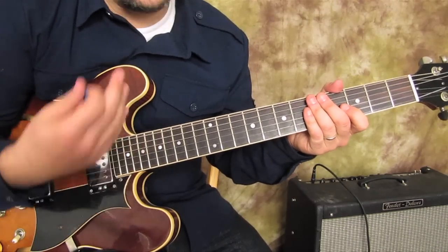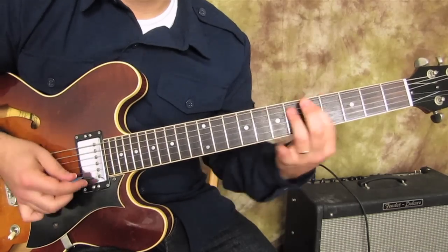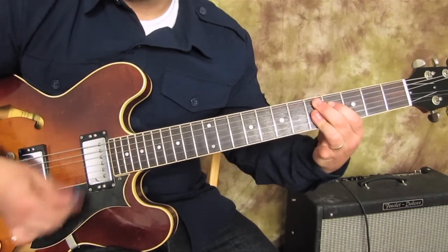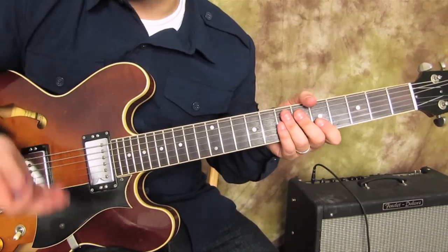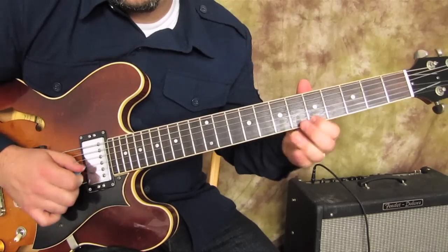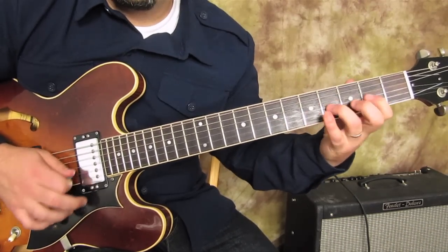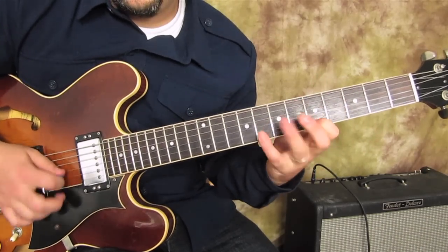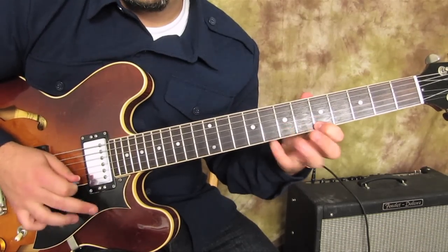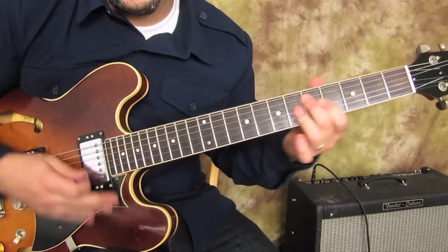Another thing you can try with the scale: if you're playing a swing, happier swing kind of blues, or even just longer on the one chord - when you're on that one chord you could just play the A major pentatonic over that. Then when it goes to the four chord, instead of playing the minor pentatonic you can play that voodoo thing instead. Not only is it that voodoo scale, but it's also outlining a D7 chord.